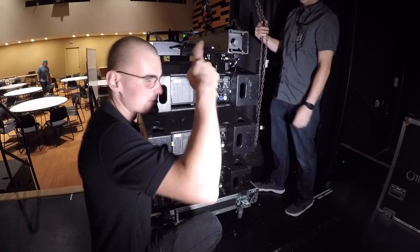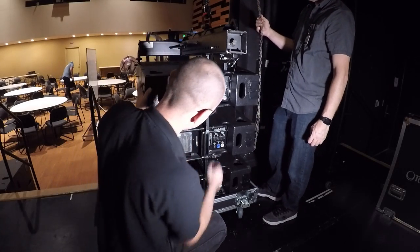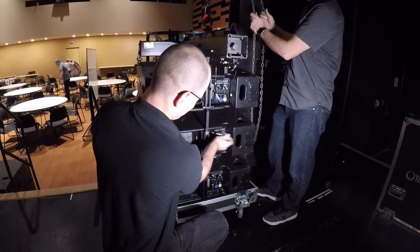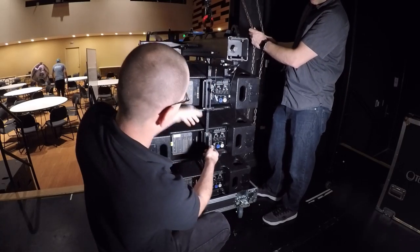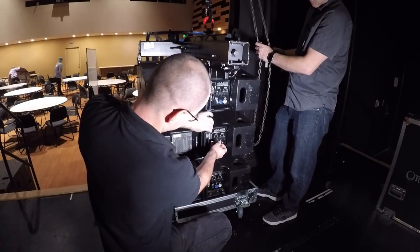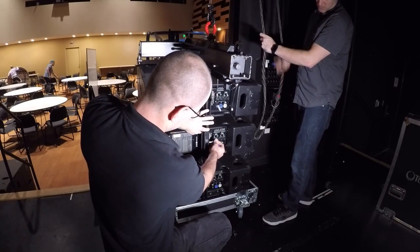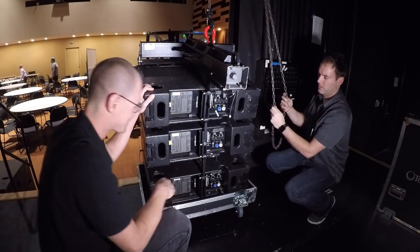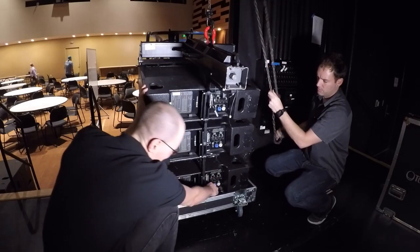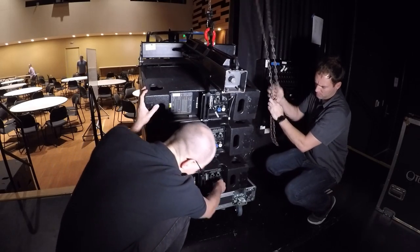You want to use two people: one person does the chain, one person does the pins. Go ahead and bring it down a bit. So that's holding all the weight of this thing so it doesn't just collapse down. Go ahead and lower it down. It's a little tricky. Go ahead and raise it up. Drop it down — we'll go pretty extreme with this angle.